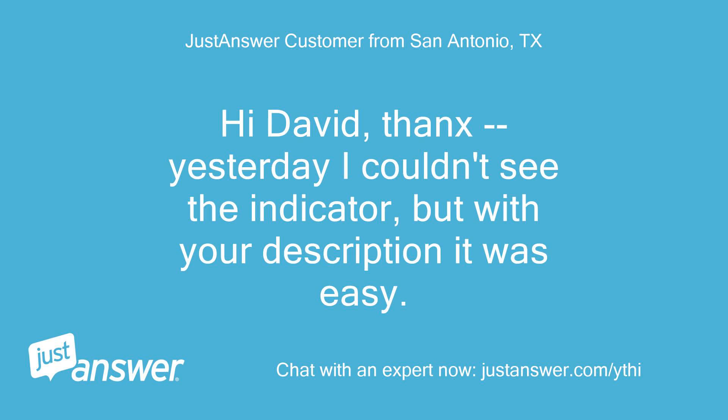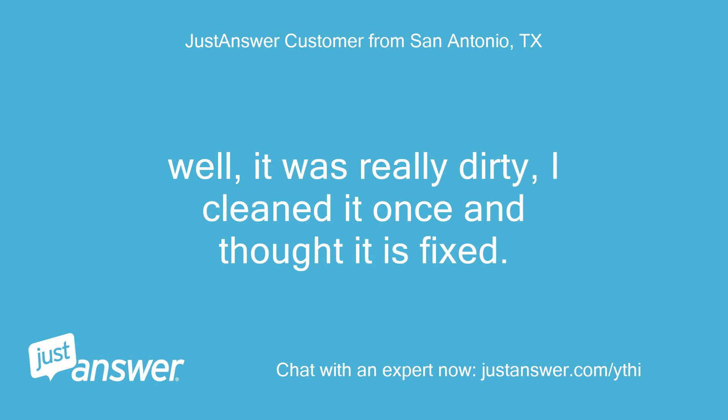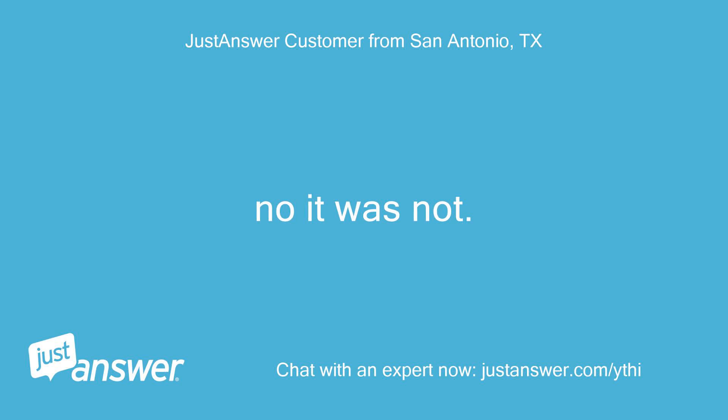Hi David, thanks. Yesterday I couldn't see the indicator but with your description it was easy to find. It was really dirty — I cleaned it once and thought it was fixed, but no. I tried two more times and it still doesn't work.